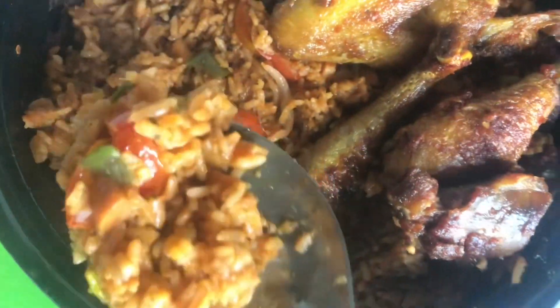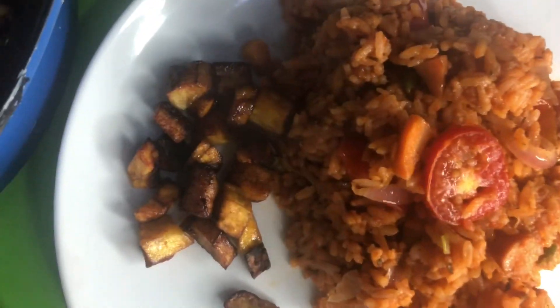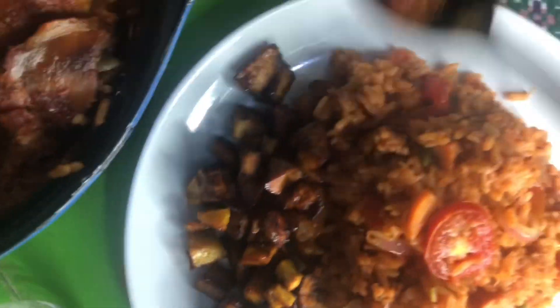Our jollof rice is literally done — look at it, it's giving! I'm adding in my pepper chicken as well. Now all you need to do is serve this to your family. I'm pretty sure they will love this recipe. I love it so much that I'm serving it with my plantain and pepper chicken of course.